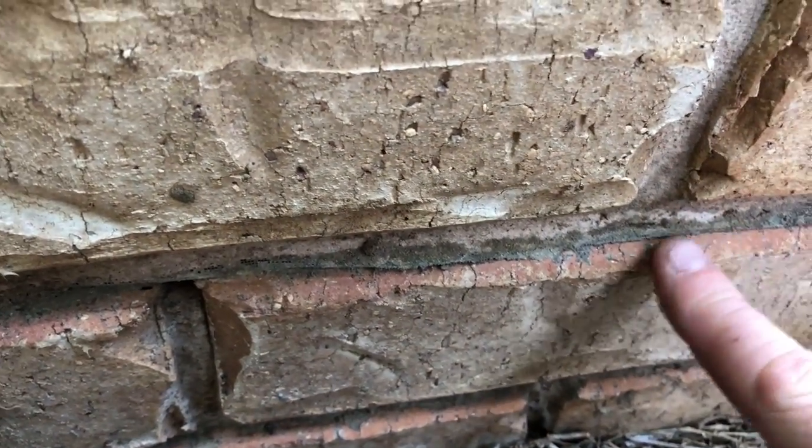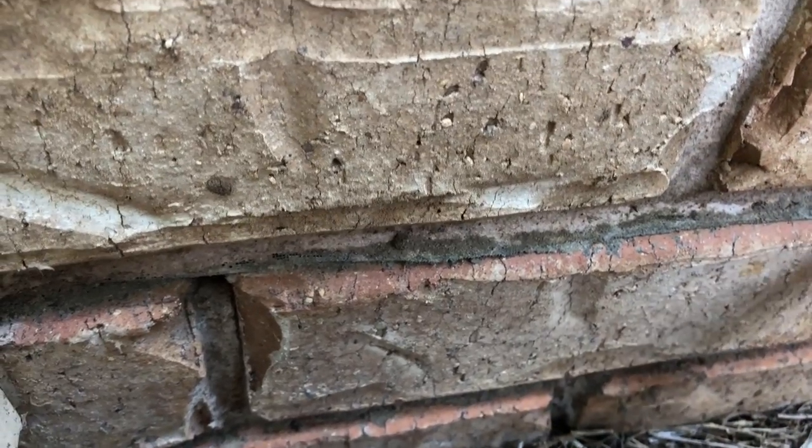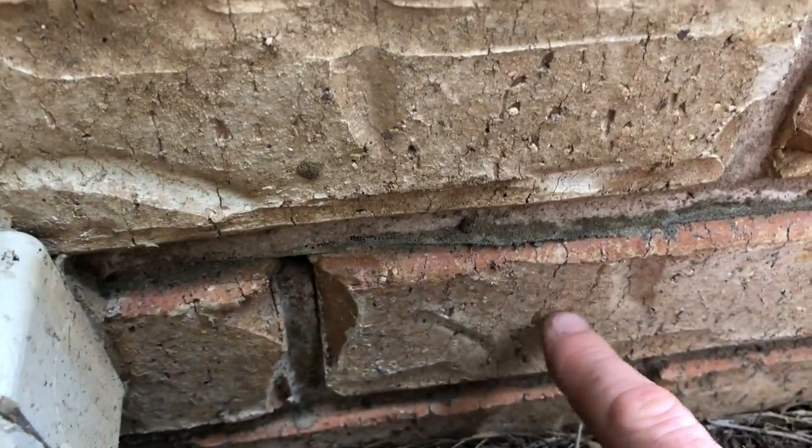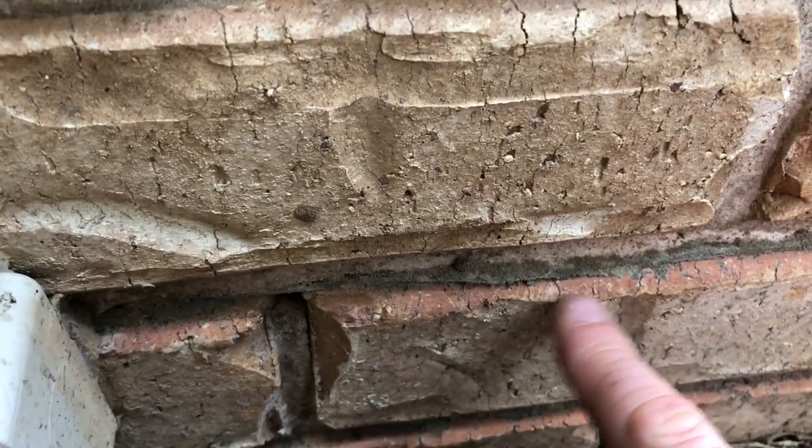Here we are at a property with a physical barrier termite mesh. You can see the mesh here. It's designed to prevent the concealed entry of termites into the wall cavity — it forces them out so we can see them.